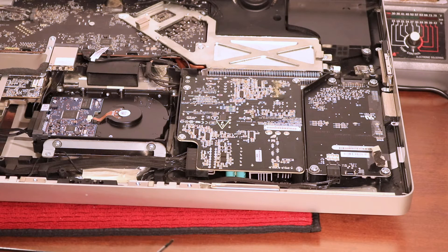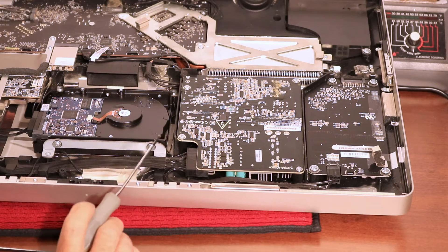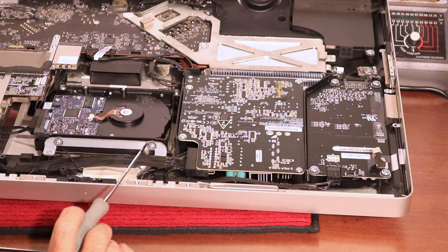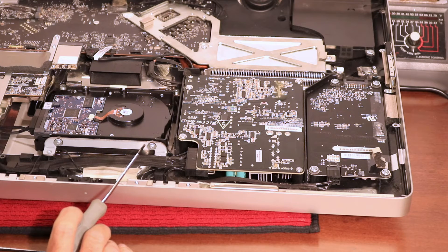One thing I want you to notice when you take this out: there are four screws and every one of them is different. So the best bet is to lay them out on the table in the order that you took them out. That way you don't have to fiddle around when you go to put it back together to figure out which screws go where.